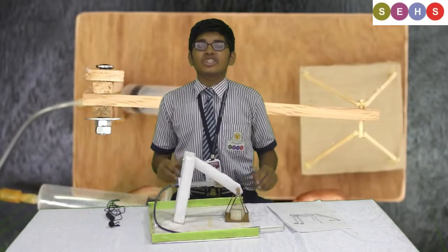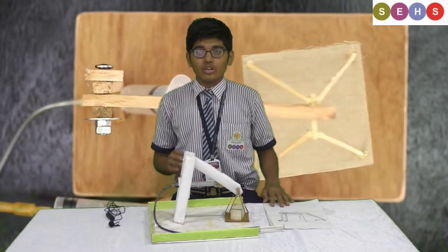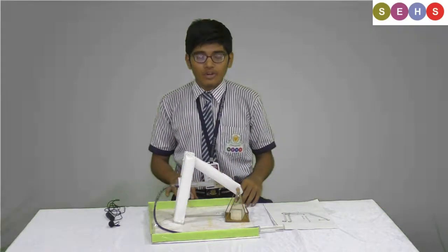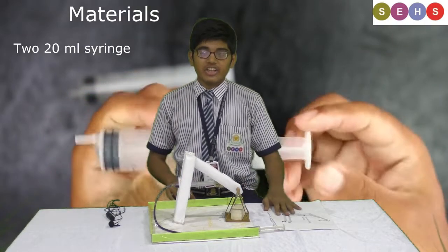When we see the crane, the crane wants petrol and diesel to lift. But this does not want any type of fuel — petrol, diesel, electricity, etc. Thank you.